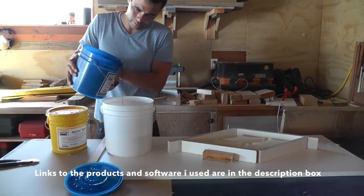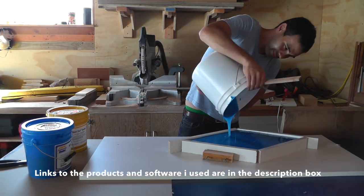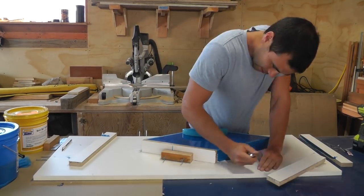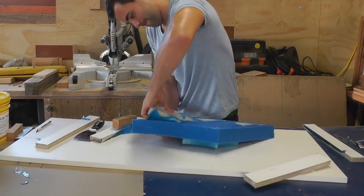I then mixed some Moldstar 30, which is a silicone mold making material, and poured it right into the melamine form. When I came back the next day to check the silicone, I found that I hadn't put enough glue on one of the 3D printed pieces and it floated to the top.